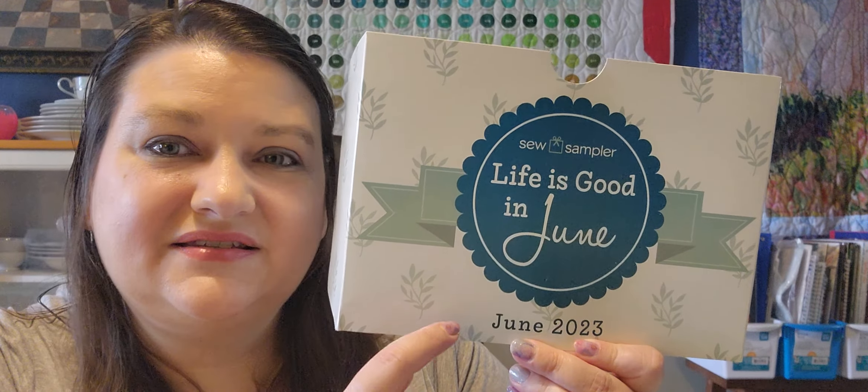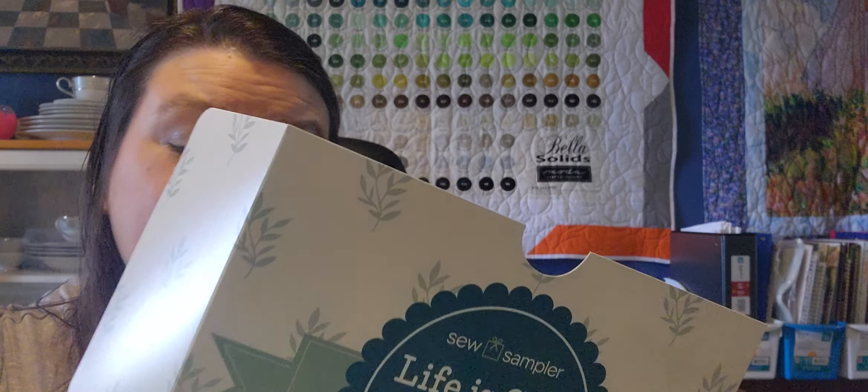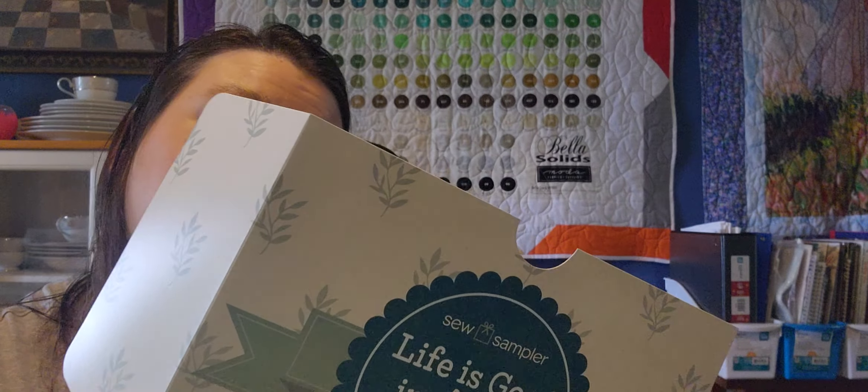This box did bring me a little bit of joy in my day filled with some tears, so let's take a look. The theme this month is 'Life is Good' — it's the June 2023 box. On the back there's usually a coupon code, and this month it's 25% off fat eighth bundles. I can't give you that code though, because it's only for Sew Sampler members.